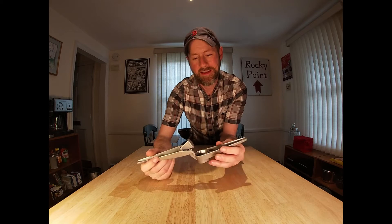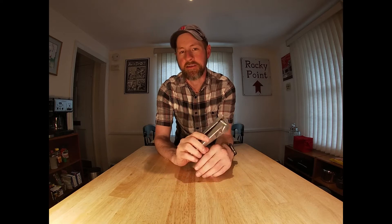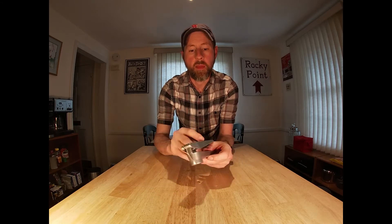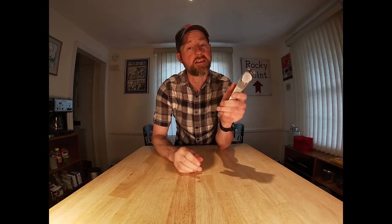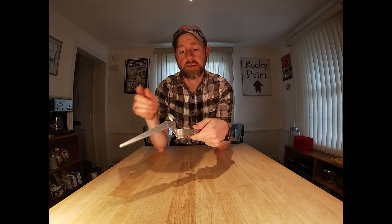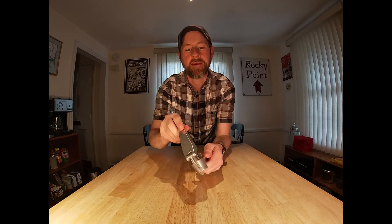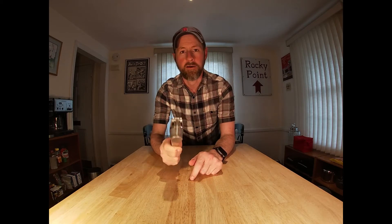Next is the garlic press. So this is a unitasker — one device that does nothing but press garlic. I love this thing and I use it all the time. As much as I don't like to have unitaskers around my kitchen because they take up space, this does its one thing and it does it really well. It's just so much simpler to put garlic in here, crush it through, and you're done. You don't even have to peel the garlic — you can put it in with the paper on it and squeeze it through effortlessly. Highly recommend the garlic press.